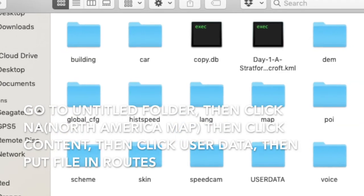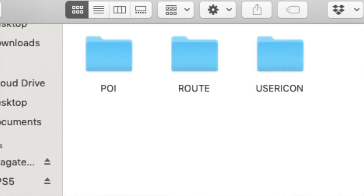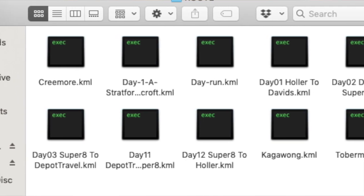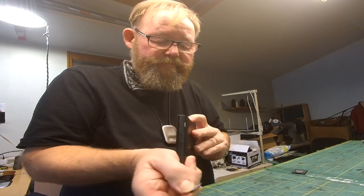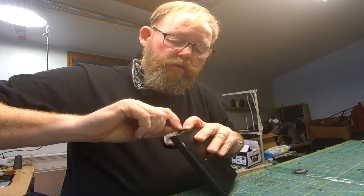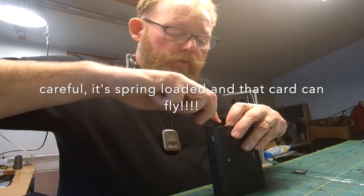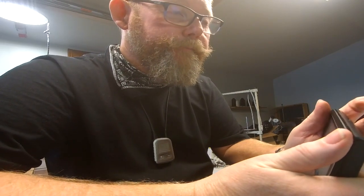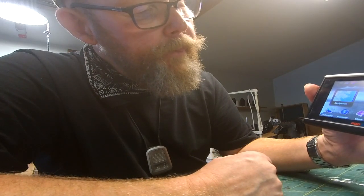The day run file is in there. Now I eject this, take it out, and put it in the GPS unit. It's going to load in here and automatically load by program.